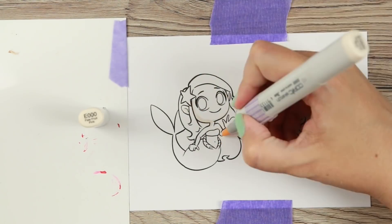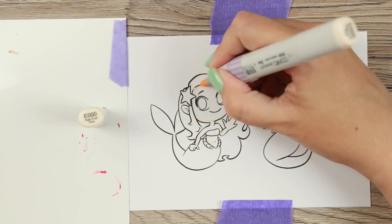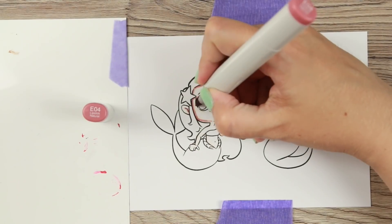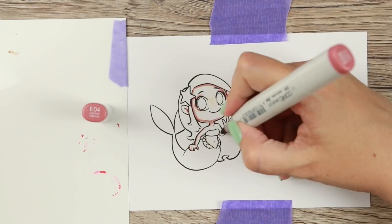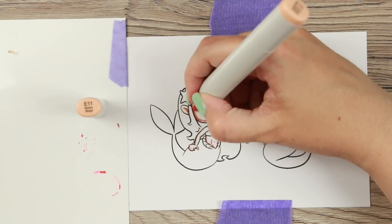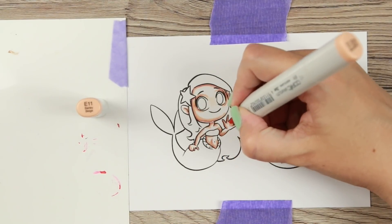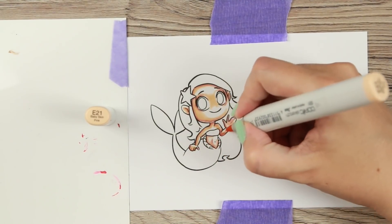Now to the coloring. I'm using a more wintry coloring scheme for their skin, using the same skin colors across all of them. The skin colors I'm using are E00 for the lightest, then E21, E11, and E04 — all of those colors are listed in the description below. I'm also using a white gel pen, and my gel pen of choice is the white Gelly Roll pens. Those are my favorites.